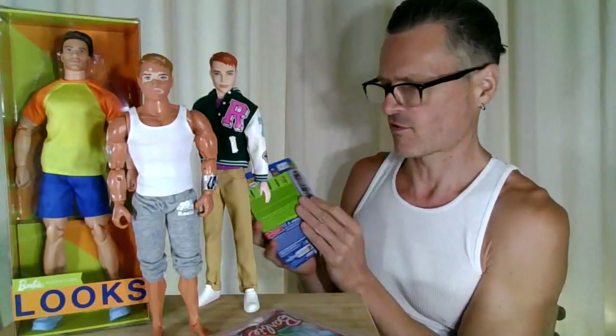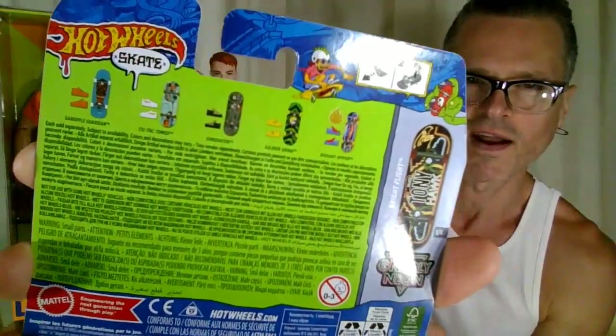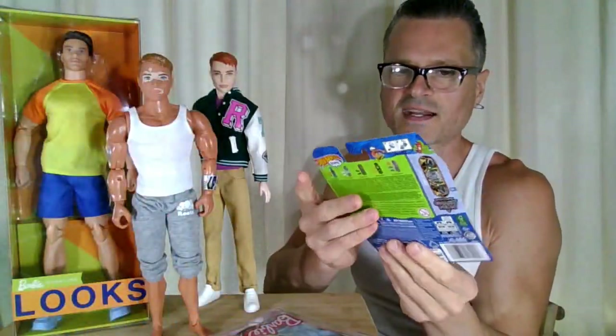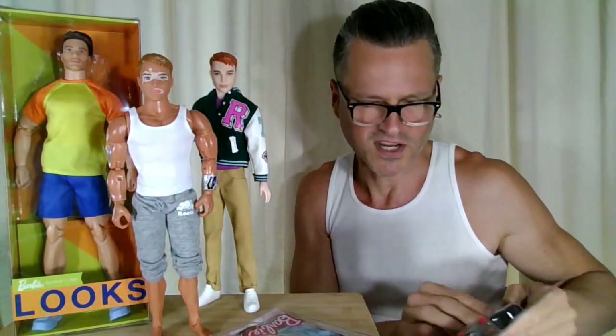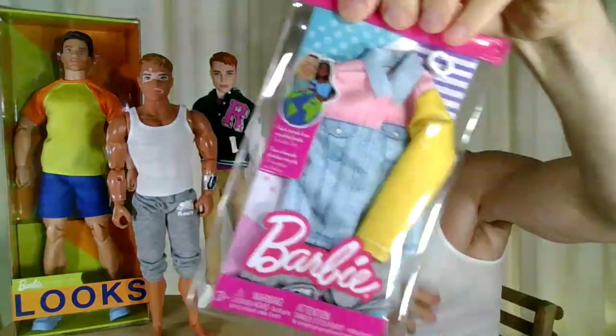I have also seen some Marvel ones as well, but I didn't buy them even though I do regret it. I think I wanted to get the Spider-Man one but the colors are starting to repeat themselves. It is nice to get a black pair of sneakers, even though I do have all kinds of black pairs of sneakers from official Barbie Mattel ones for Ken. And then I'm going to open up this other pack.